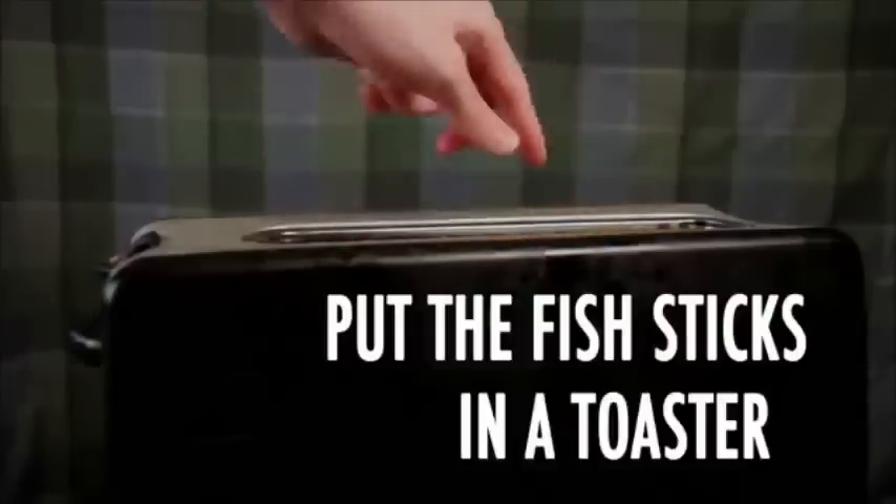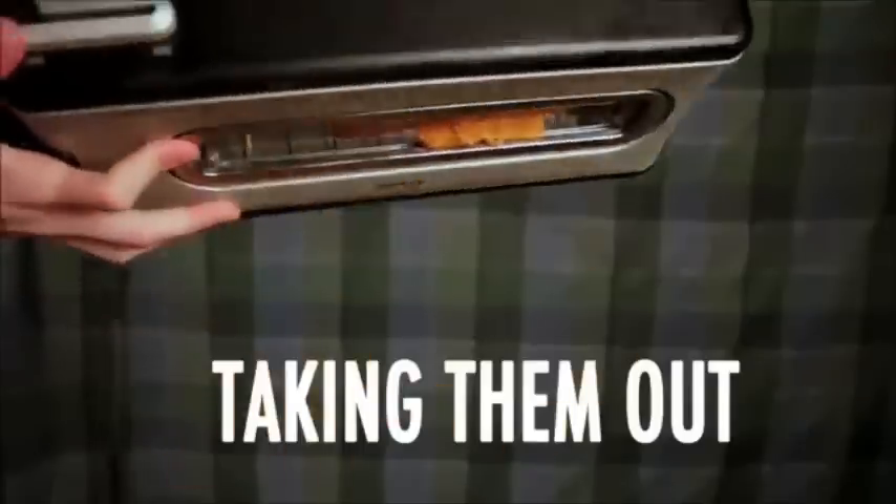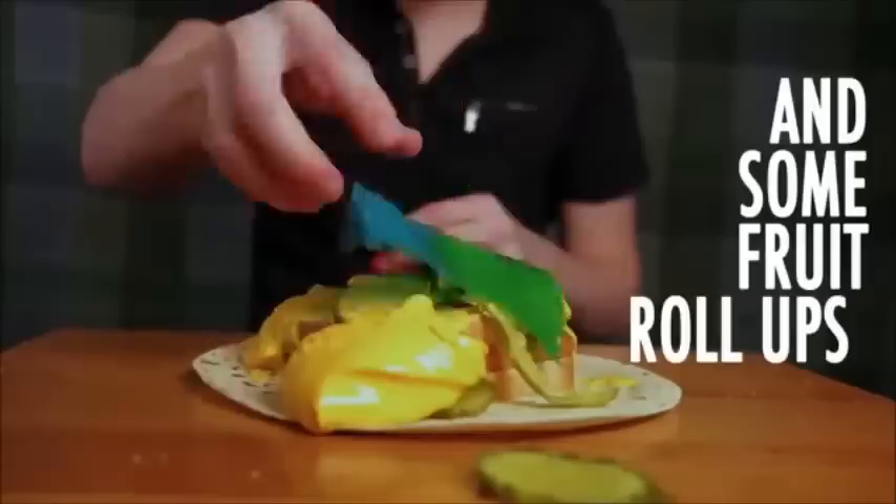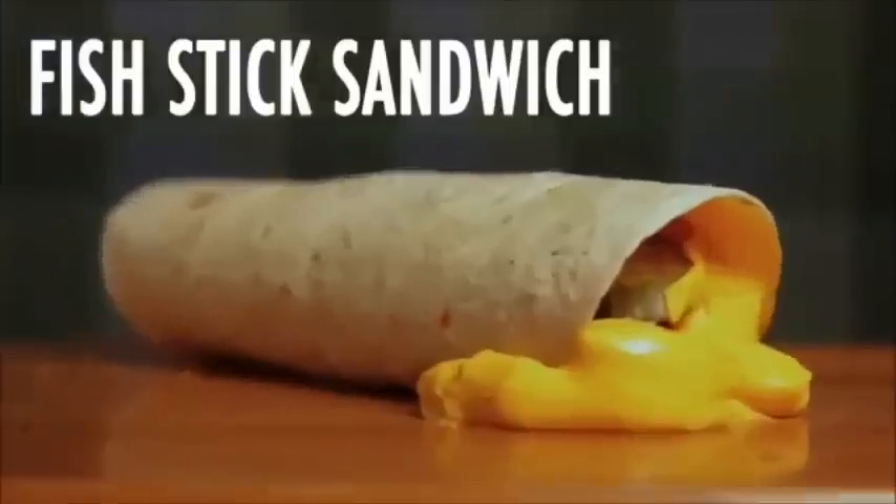Pick the fish and a toaster, toasting them up, taking them out, put them in bread — Fishtick sandwich! Put it onto a tortilla, add some mustard, lots of pickles, nacho cheese, and some farola, roll it out and there you go — Fishtick sandwich burrito!